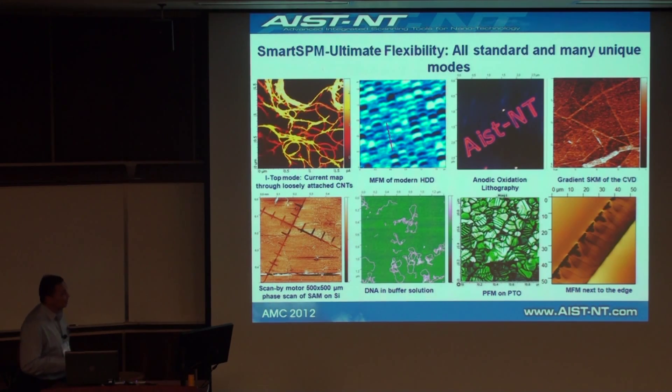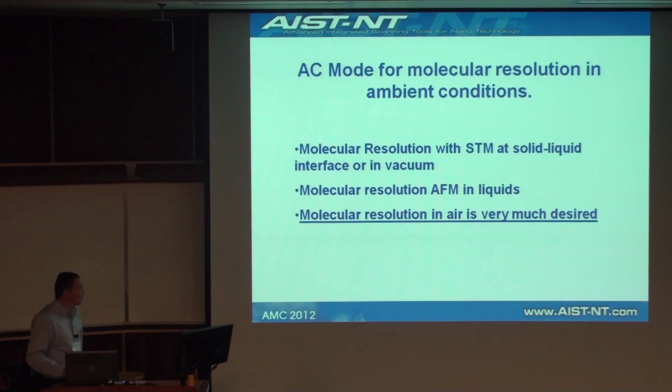We can image things like this magnetic structure, which is next to the sharp edge of a cross-section of a wafer. Lithography, MFM. This is scanning Kelvin probe microscopy, frequency-modulation based. And this image was obtained by scanning by motors — it's a 500 micrometer scan. So we can scan not only by piezo scanner, but also by motors if someone is interested in very large scan sizes.